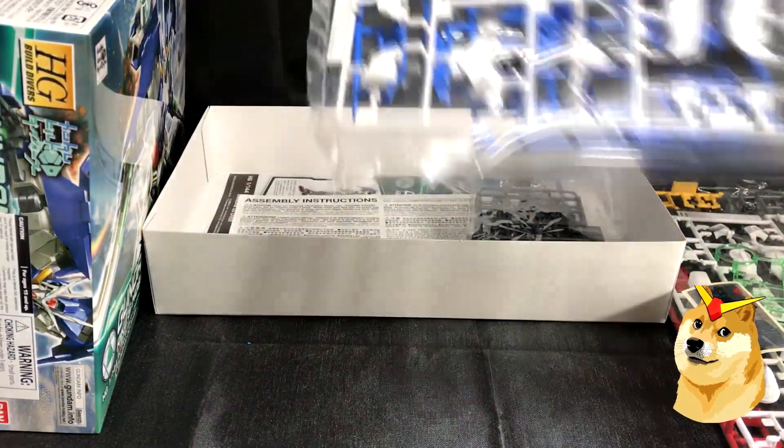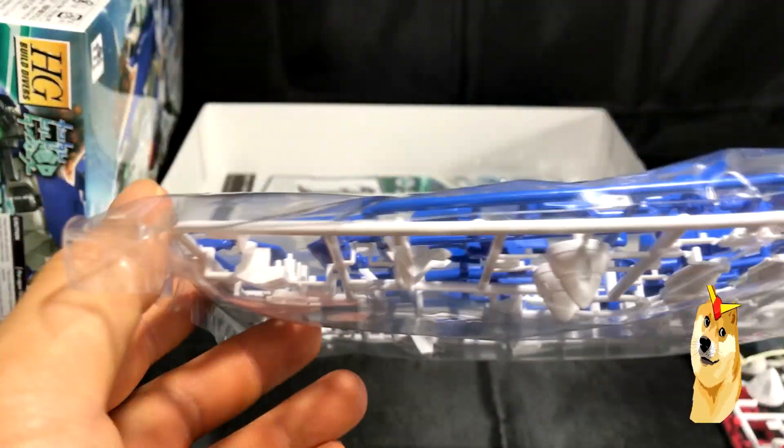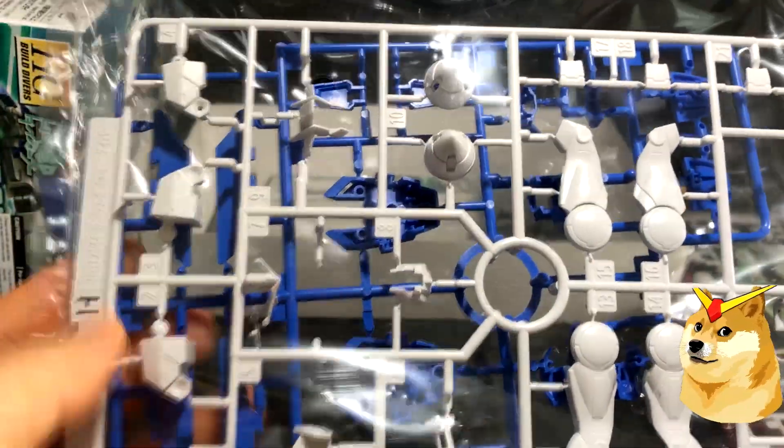This is the second bag, and there are just two runners in it. One is predominantly blue and the other is predominantly white — again, for the limbs. These are his GN drives right here. Pretty sick.